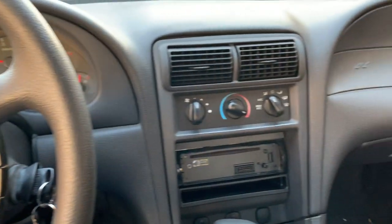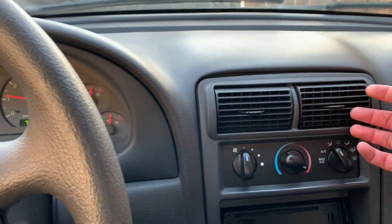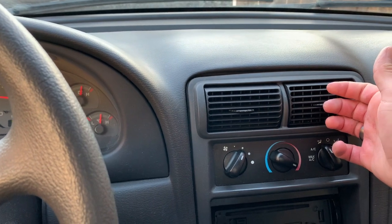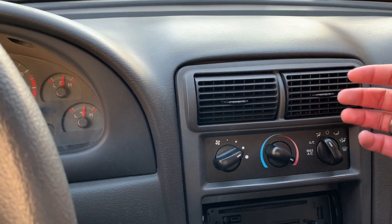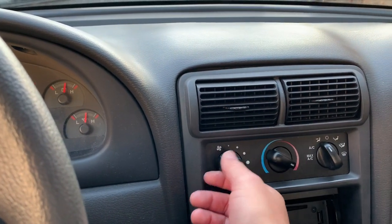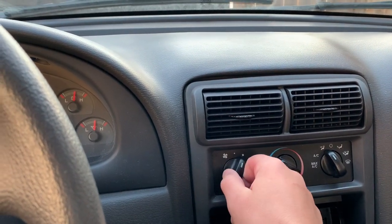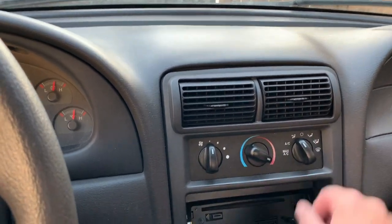I'll show you what I mean right now. With the car now started, you can see we have it set to one — nothing coming out of the vents. Put on two — still nothing coming out of the vents. Three, we now have stuff coming out of the vents. And four, we have stuff coming out of the vents. So three and four: good. One and two: not good. We're going to fix that.